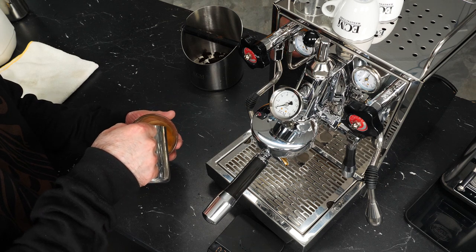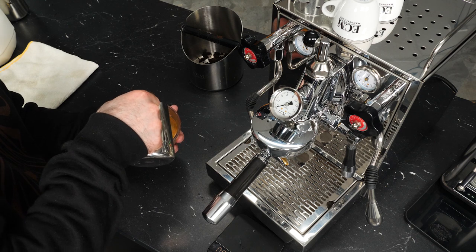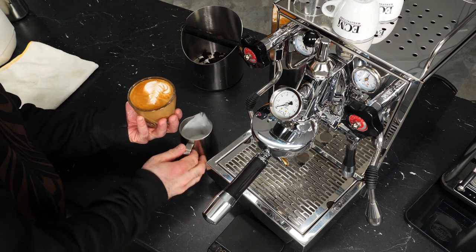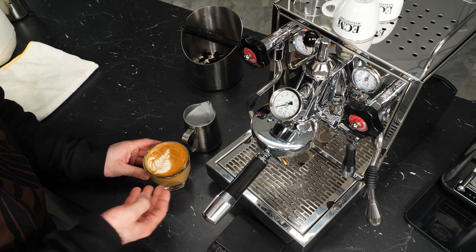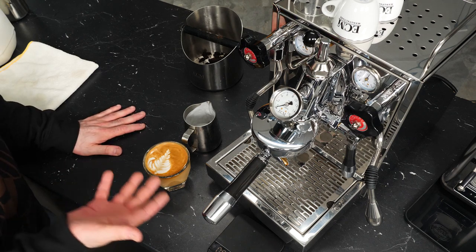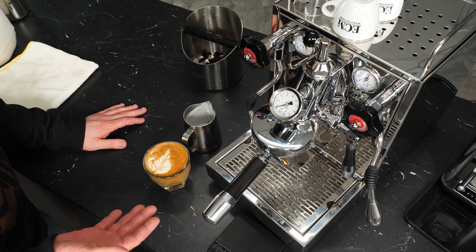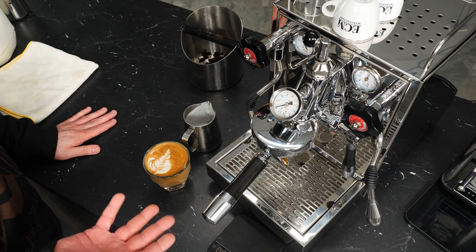A little bit of splashing on the edge there, but you can see a pretty basic rosetta. It comes down to getting that practice, that timing, getting a feel for the amount of air you're injecting — but that's the basics of the latte art side of things and how you'd use the Mechanica 5 Slim to brew and steam at the same time.